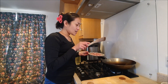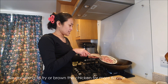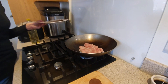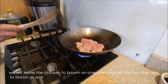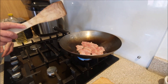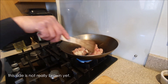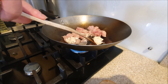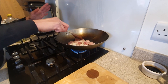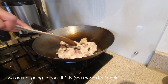The pan is hot now with hot oil. We will leave it to brown on the sides and then turn it to brown on one side. We will leave it for a few seconds or a few minutes. We will not cook it fully.